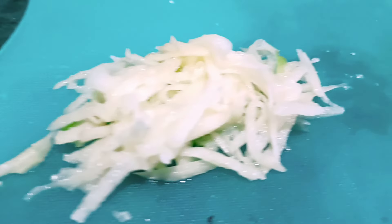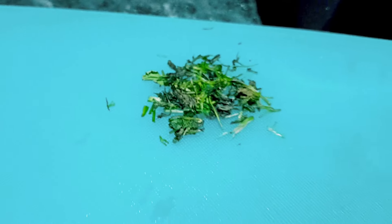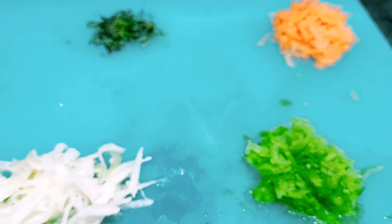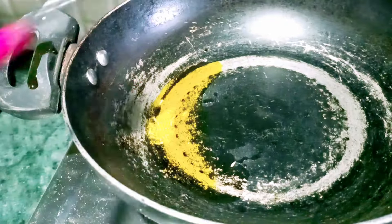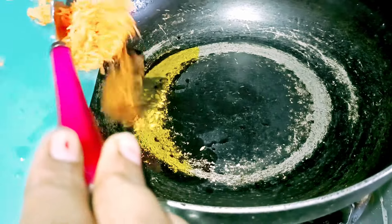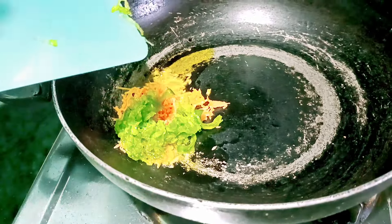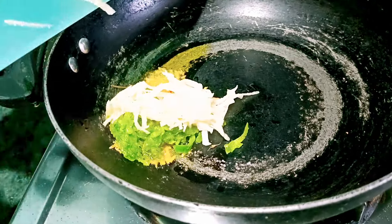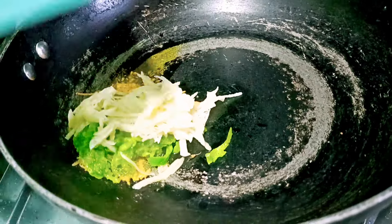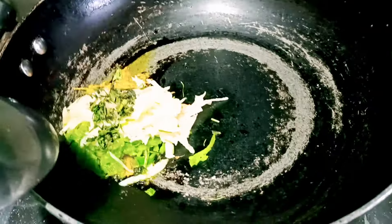I will grind the vegetables and then grind them in the pot. You can get these vegetables in different types. I am using mustard oil — I use just a little bit of it. The taste will be different. I add just a little bit for flavoring.